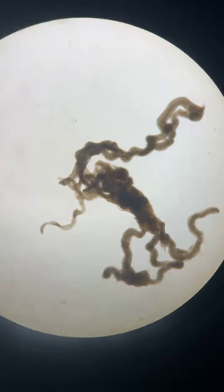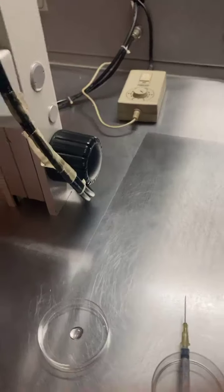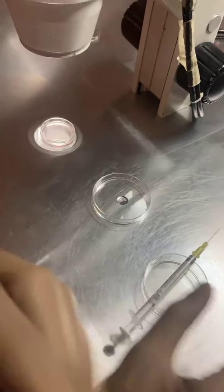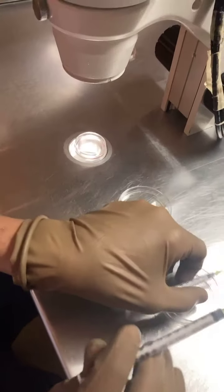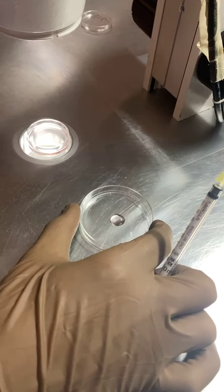Through this entire effort of teasing a seminiferous tubule — the camera now goes to the hands of my assistant Anusha. I'm going to use two small tuberculin syringes. I have placed some HEPES out here.